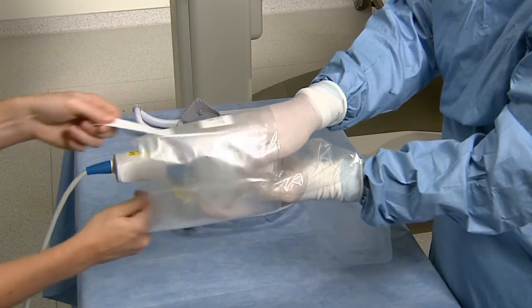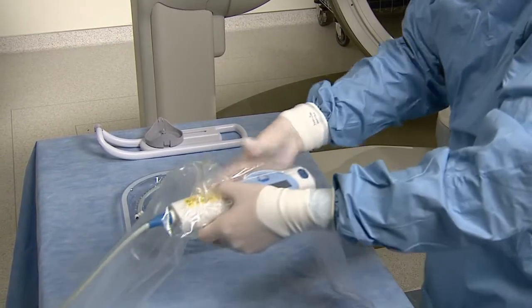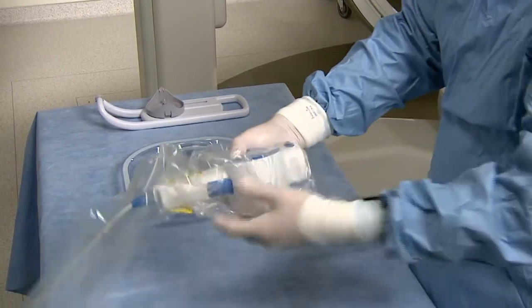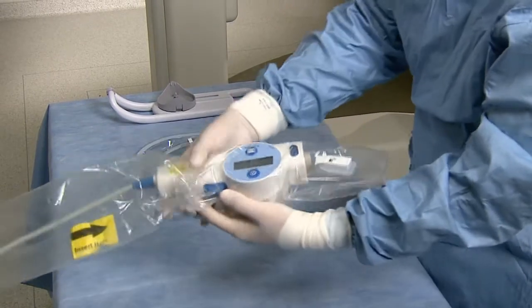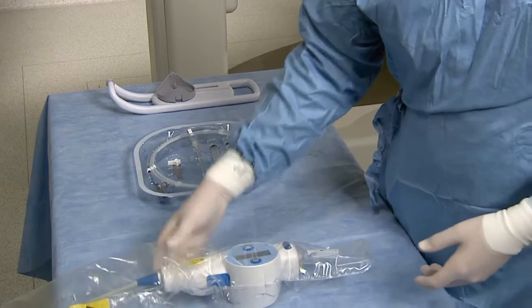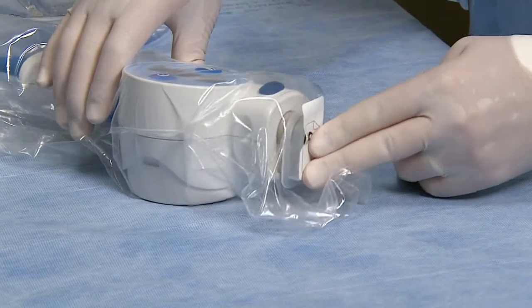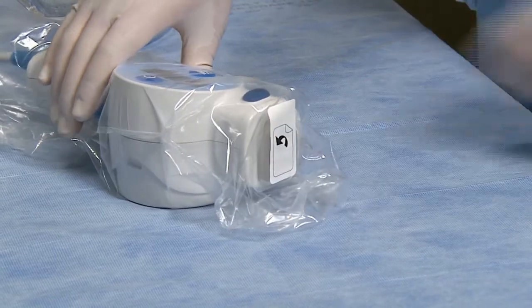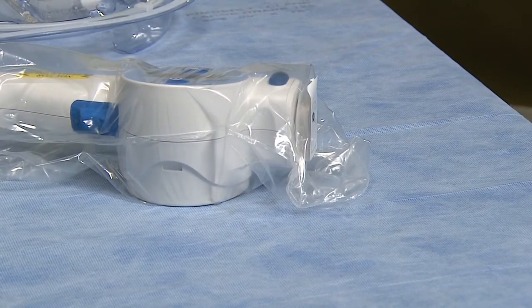Working together, the operators unfold the bag, extending it to its full length. The sterile operator then attaches the faceplate to the motor drive unit, ensuring that no bag material is caught between the faceplate and the motor drive.